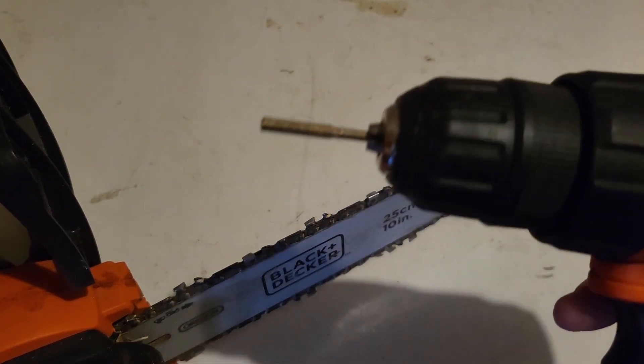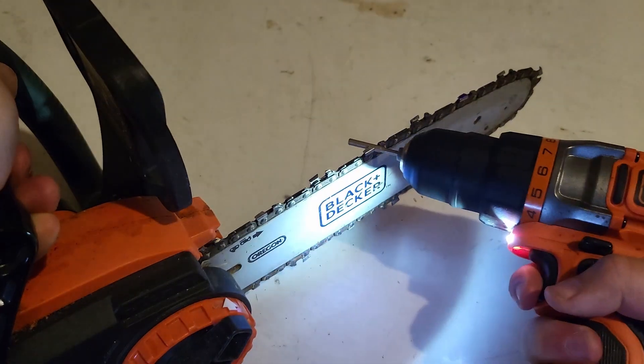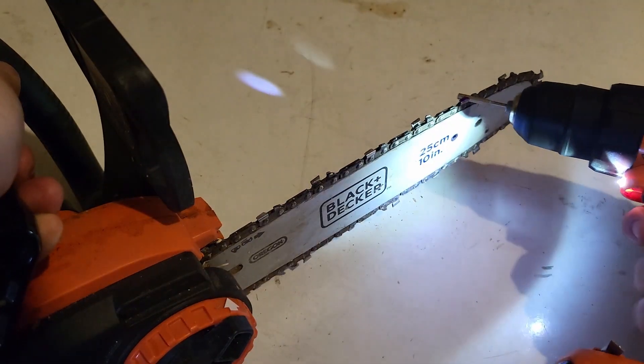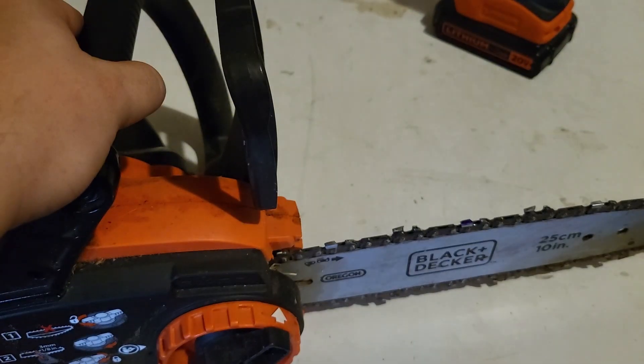I also don't know how long each of these little cutters will last — just kind of use it until it gets dull, I guess. Now I've cut them all in both directions, so let's test out this chainsaw and see if it's running better.